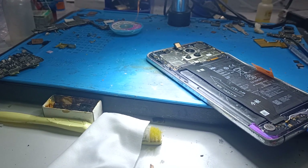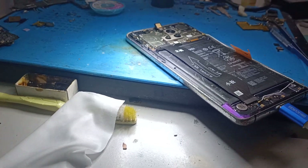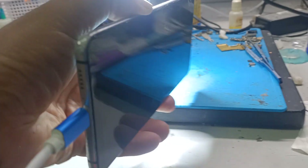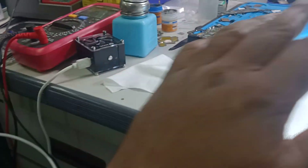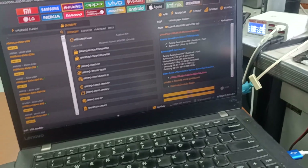Hello friends, welcome back to our channel. In this video I'm going to show you how to remove the Google account from Huawei Mate 20X. This phone already has a FRP lock, or Google account lock, and I will show you how to unlock it using the unlock tool.